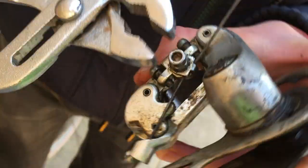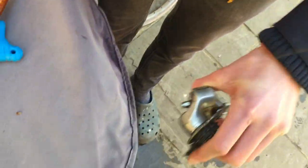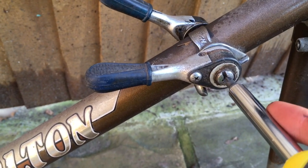This brake cable that we're removing from the derailleur has snapped. It's now time to unscrew the gear levers.